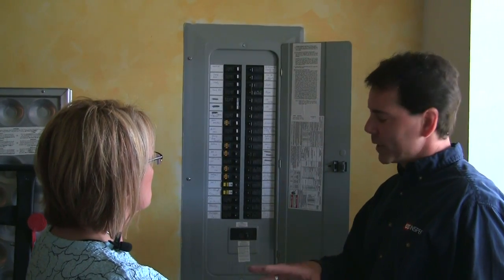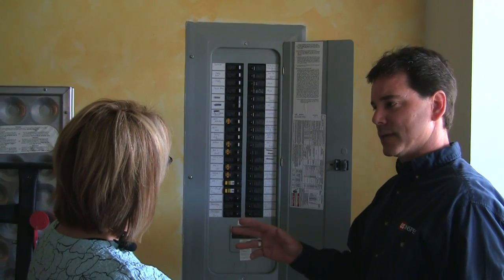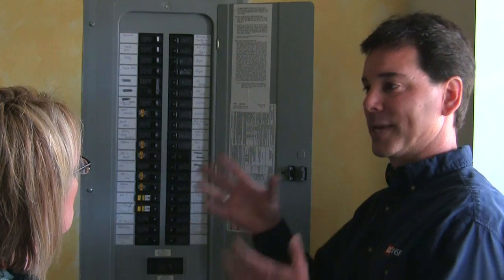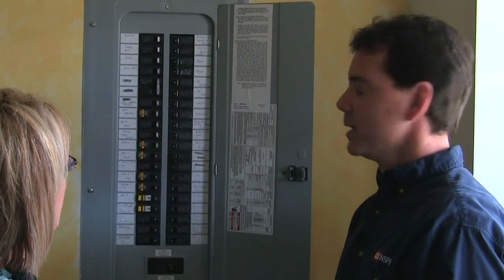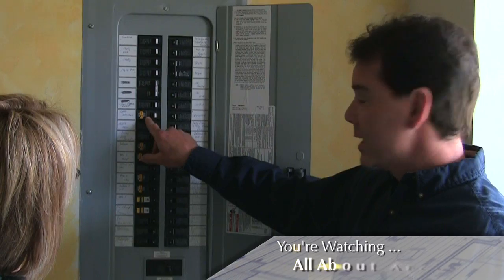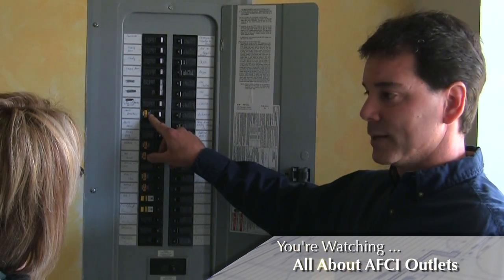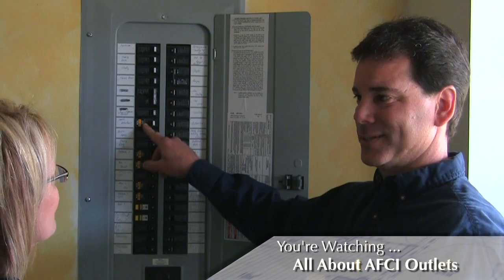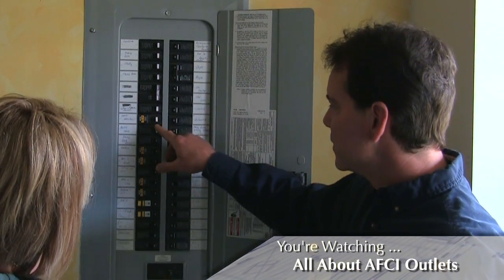What's the difference? Great question. The GFCIs are meant to protect you from shock. The AFCIs are actually meant to protect the house from catching on fire. So in the latest regulations, these are actually required in just about all of the circuits that GFCIs aren't. So you're going to see more and more of these.